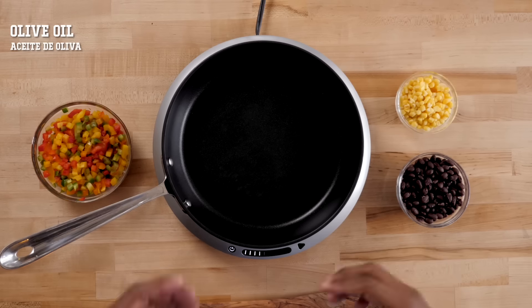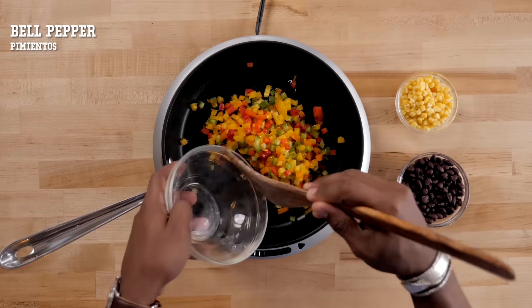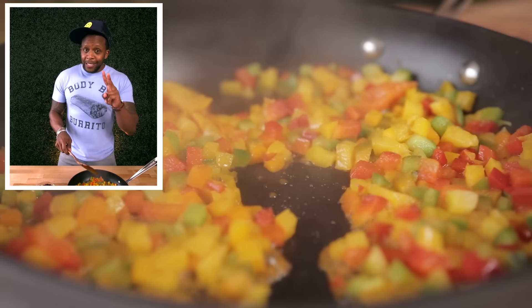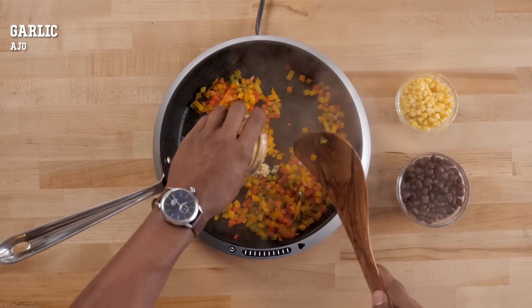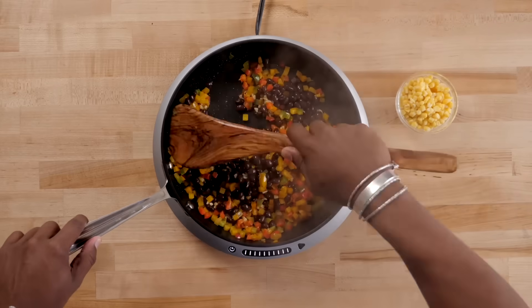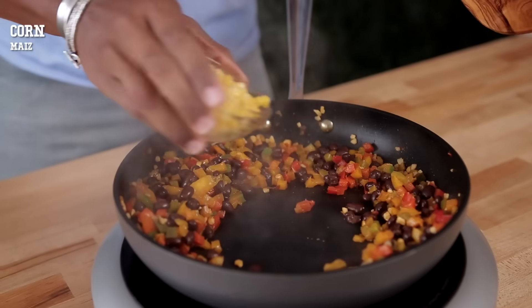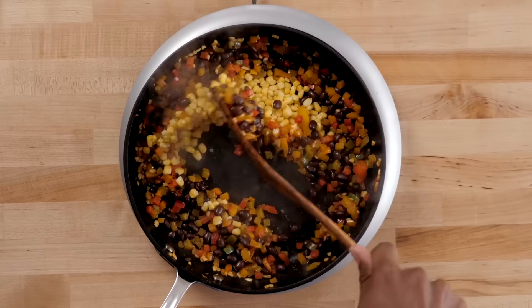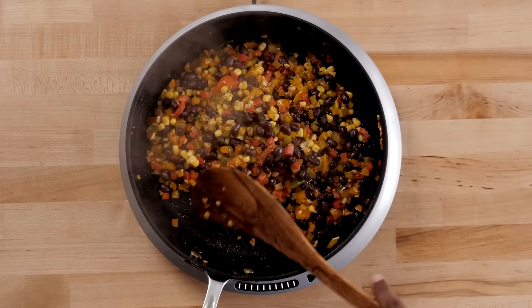Next we're going to make the filling. Add a little bit of olive oil and then toss in some colorful bell peppers. Get a good sizzle going — the more colors the better, but at least two. Once they've got a little bit of color on them, toss in some garlic and some drained black beans. Fold everything together and be careful not to mash up the beans. Lastly, add in a little bit of thawed frozen corn for just a hint of sweetness. Add a pinch of sea salt and pepper, and then set it aside.